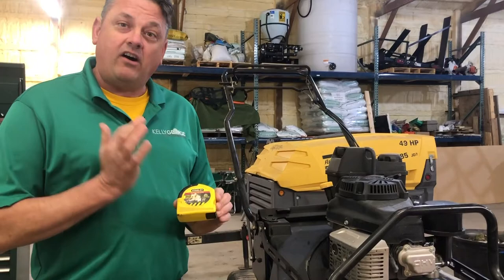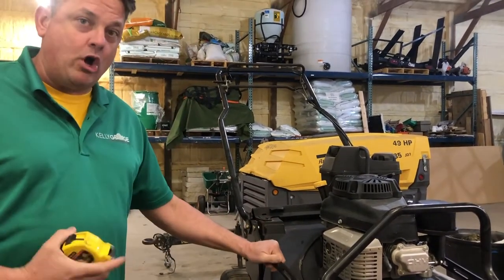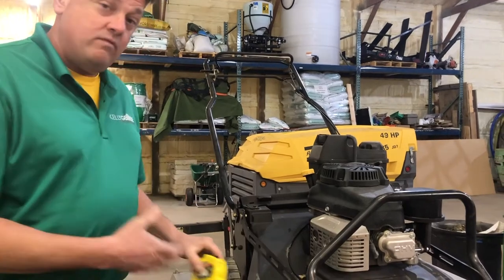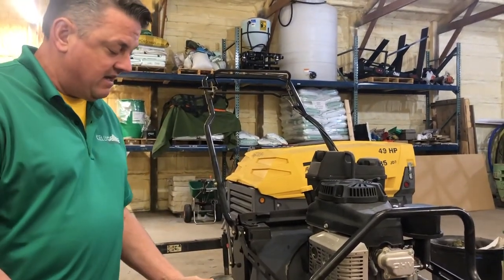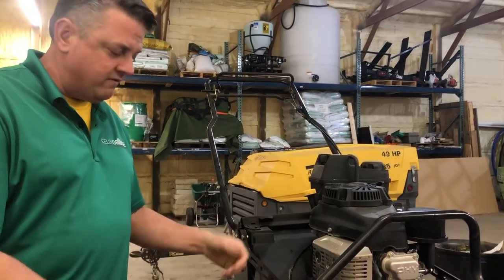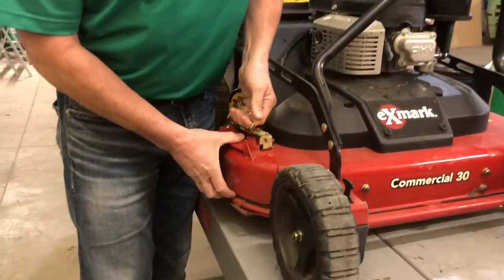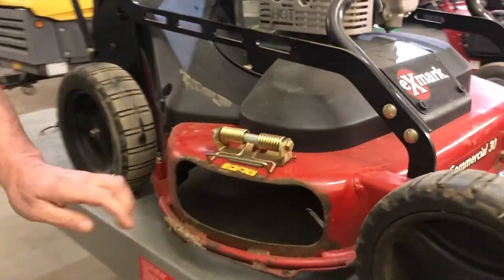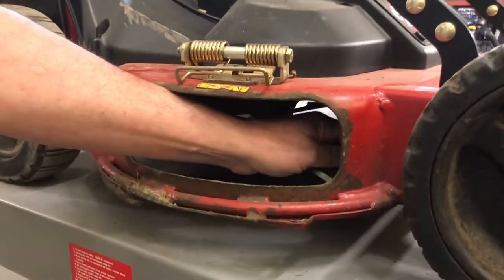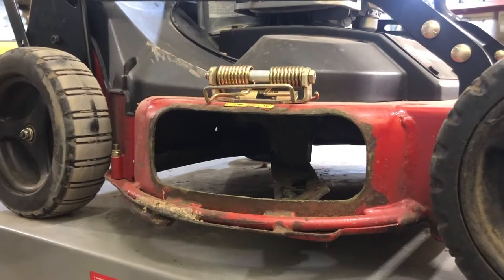This is a really easy task. The only tools required are a tape measure. In this particular instance we have a mulching mower. You may have a mower at home that has a discharge chute that you can just remove. In this case we're going to remove this shield to expose where the blade is under the deck. We're going to look in and reach for the blade, pull it around so that we can effectively see it.